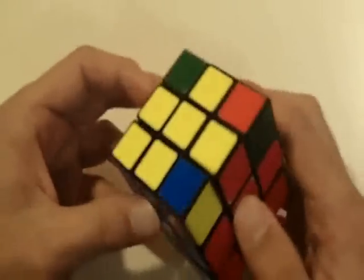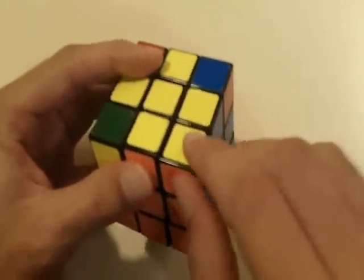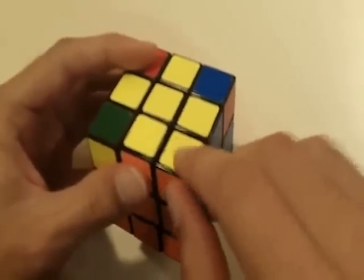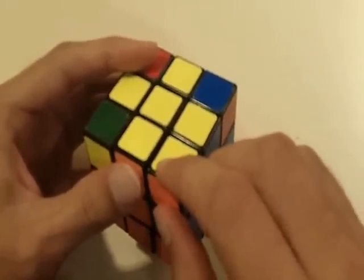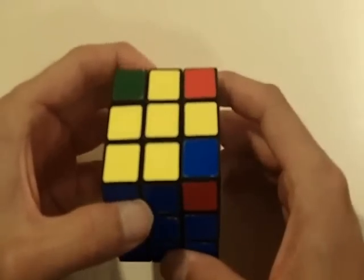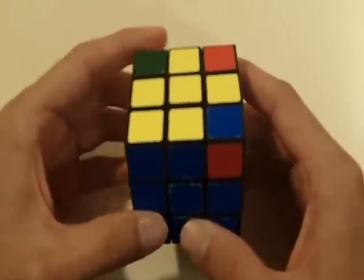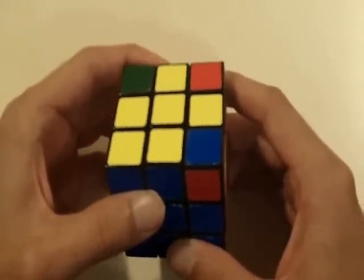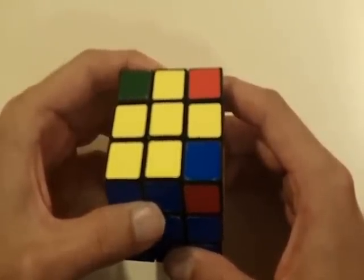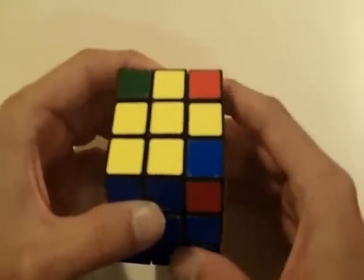Once you do this, you want to look for one piece that is already orientated the correct way. This one is already orientated correctly. You want to put the one that's orientated the correct way in the bottom left part of the top face. This next algorithm seems like it's actually going to mess up the cube, but it doesn't. You want to perform this next algorithm as many times as you need until this piece is orientated the correct way.